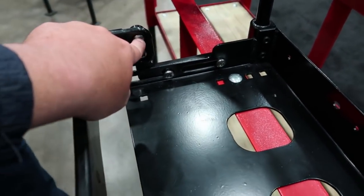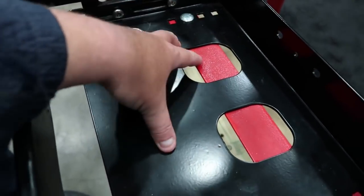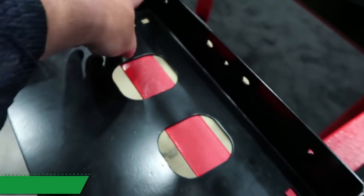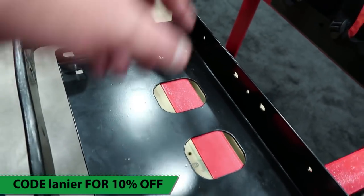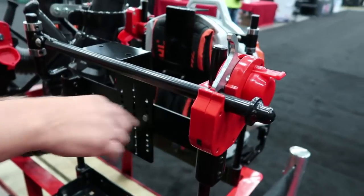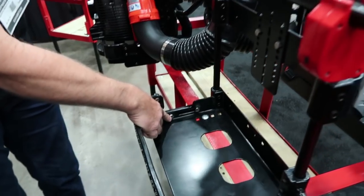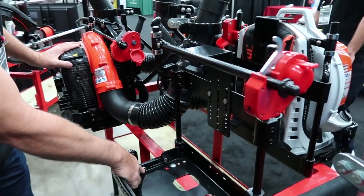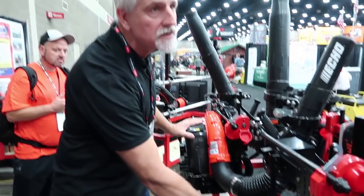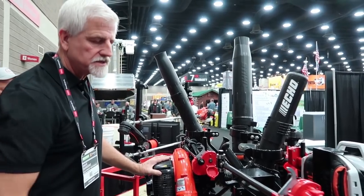You've got tamper-resistant bolts, and they really thought out this design because they're all tamper-resistant on the inside — on the outside you can't get to them. These aren't tamper-resistant right now in this prototype, but they will be in this style. These are just prototypes right now. They'll be shipping at the end of December, and everything will be tamper-resistant.